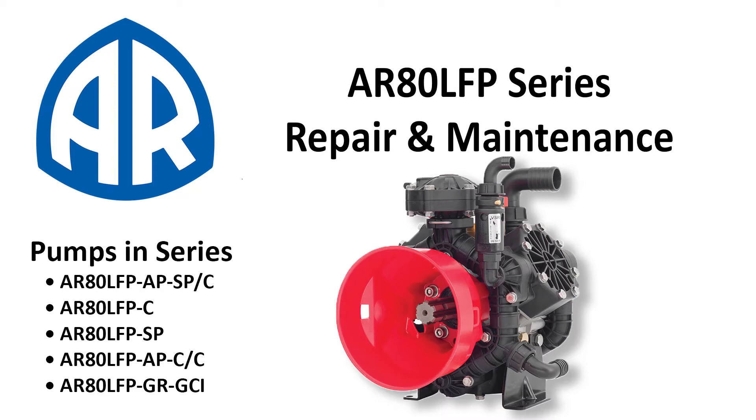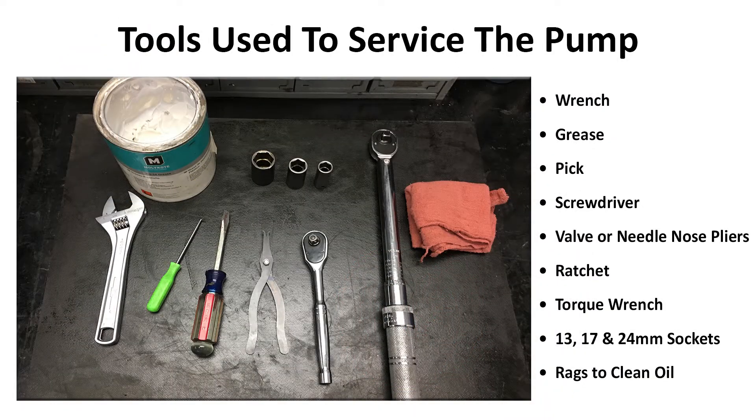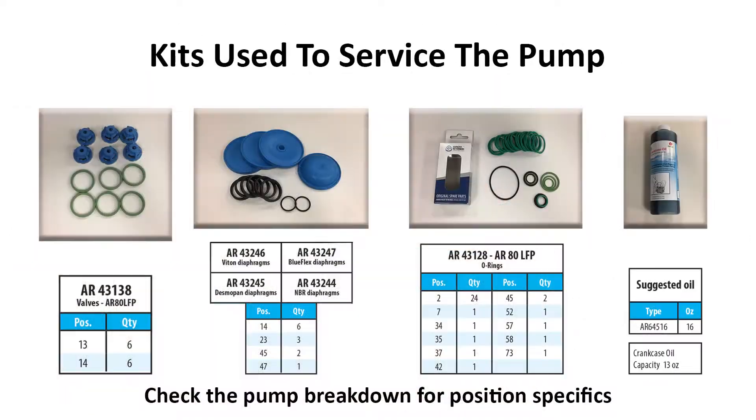This video will cover how to replace the inlet and discharge valves along with the diaphragms and oil on any AR-80 LFP series pump. These are the tools used in this video to repair the machine. Here are the kits and their part numbers needed to service the pump.